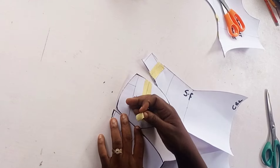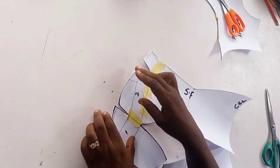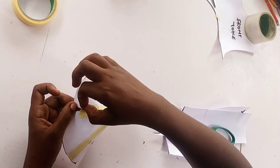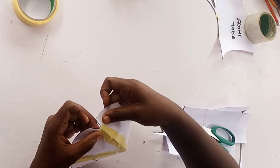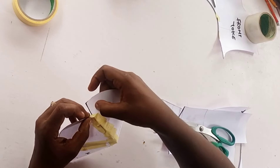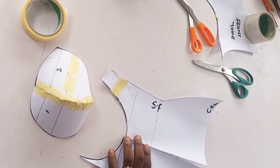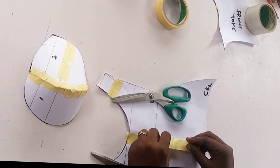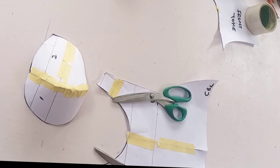I close up the cup gradually so things don't get messed up, then join the two cup parts together. I also close up the darts on the front pattern - the under bust dart we created - because I don't want any joining on the corset. I close up those darts with paper tape.